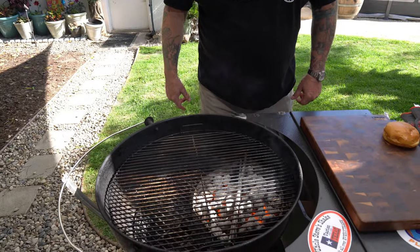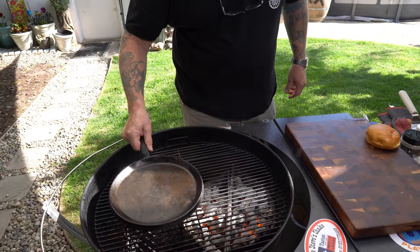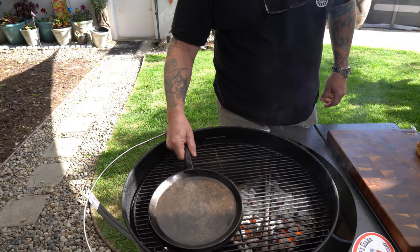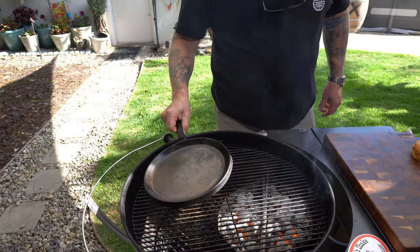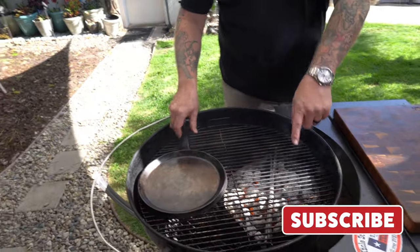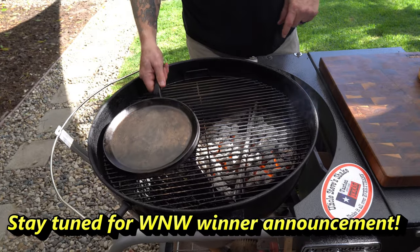We're gonna do an extra special smash burger over the Weber kettle — yep, we're doing charcoal, and it's gonna be good. Welcome back to the channel. Today we've got the Weber kettle fired up with a little bit of leftover charcoal. To do a smash burger on a kettle, get one of these little generic round cast iron griddles. I've got the Weber charcoal baskets over to the left so I have a cool zone, and I'm just gonna get that preheated now.